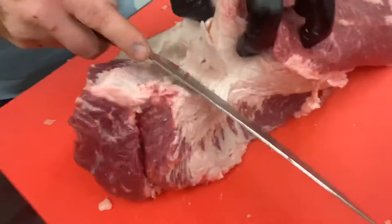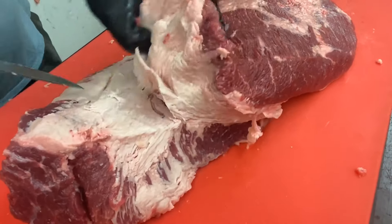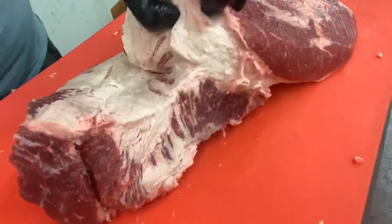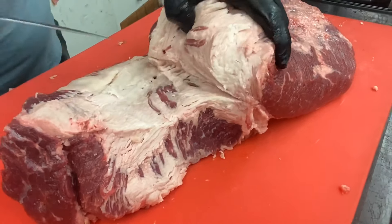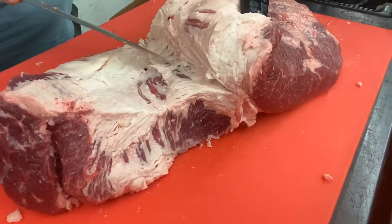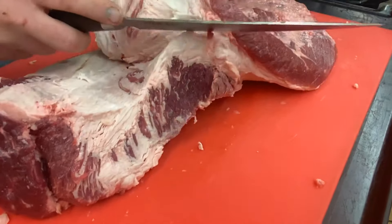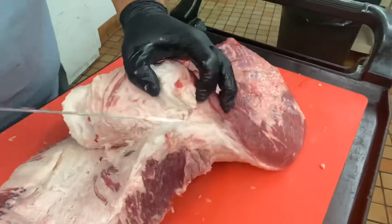What we're going to do is glide our boning knife through that fat vein, through that seam. I'm going to be careful to let that knife run right down the center of the fat vein. If I start to see meat exposed, I know I'm going a little bit too low or a little bit too high.